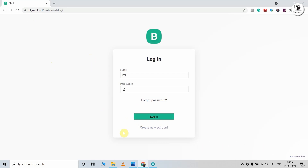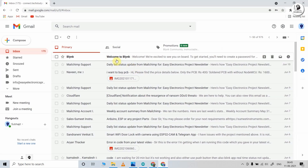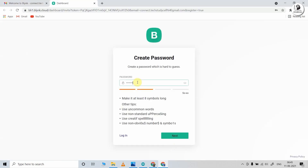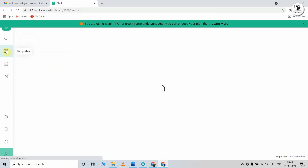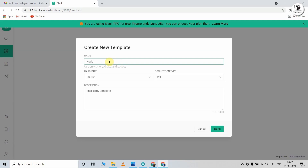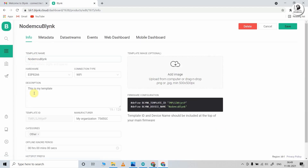So you have to visit the Blynk cloud page and create an account. Enter your email ID and click on sign up. Now verify the email ID by going to Gmail and clicking the verification link. Create a password, enter your first name, then click done. Now our Blynk account is created. Click on Templates, then tap New Template. Enter a name for the template — I am using the ESP8266 NodeMCU board, so I will select ESP8266 and connection type as Wi-Fi. Click done, and our template is created.